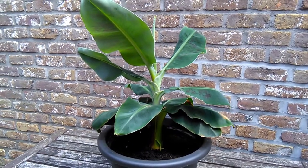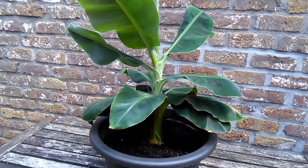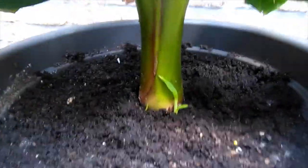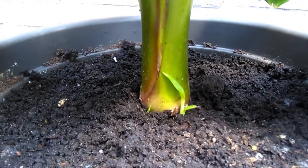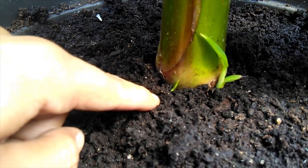So what I'm going to do first is show you how big he's grown since last time. But also, he's actually growing pups — you can see there's a pup here, and not just one pup, there's another one here. You can see that little green thing there — that's the beginnings of another one, and he's not done yet.